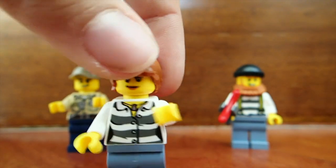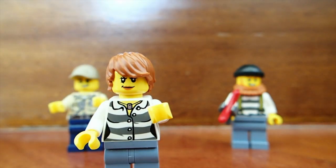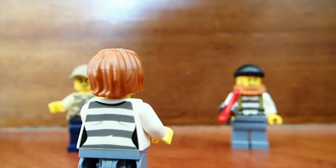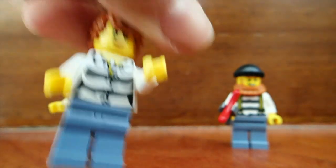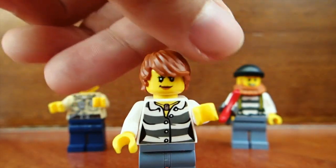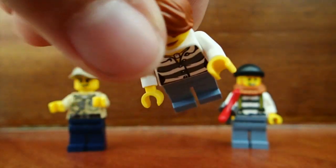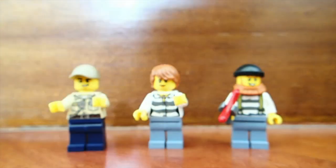Then we look at our female crook. She has the crook-type sweater jersey, as well as a necklace, which is kind of unique. On the back, she also has the crook stripes. She has light blue pants as opposed to the police officer, who has dark blue pants, and the traditional woman face. She does have a nice red-colored hairstyle that I have not seen before.